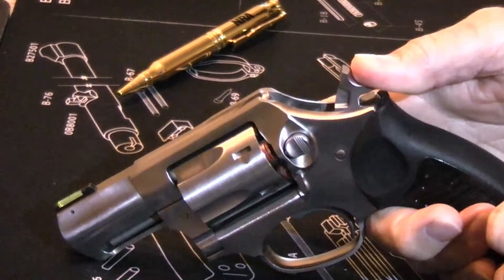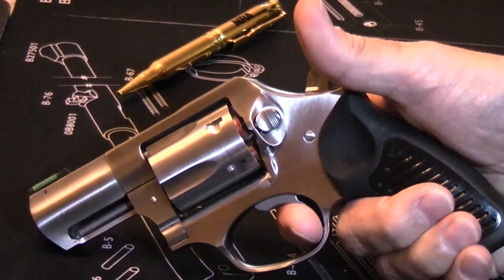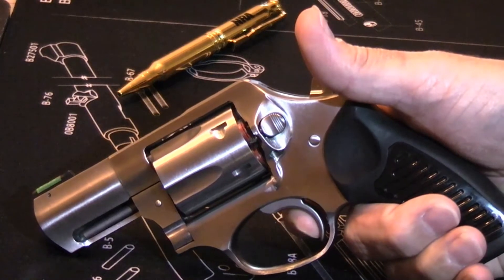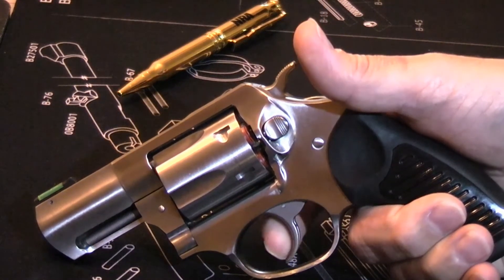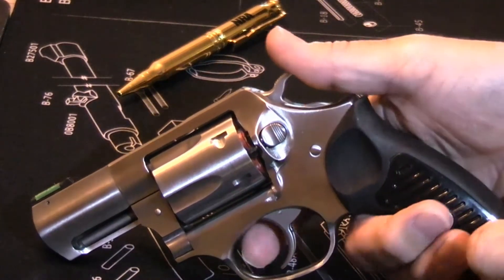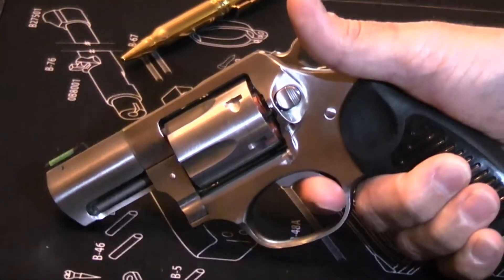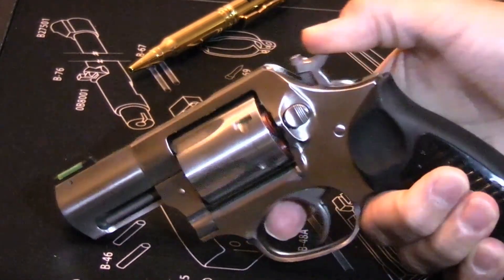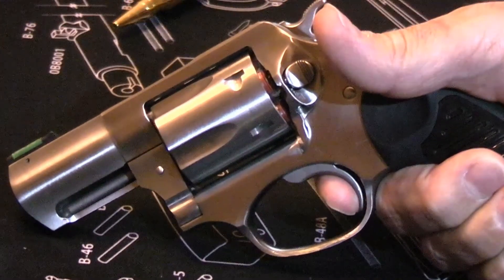The single-action pull is extremely light and extremely short. I'm going to pull my finger back because it's almost impossible to see just how short it is — that's the break. It actually broke before I finished pulling, and my finger pulled back a little bit further. And then, of course, the reset like any revolver is all the way out. There's your double-action again, and the extremely light and crisp single-action.